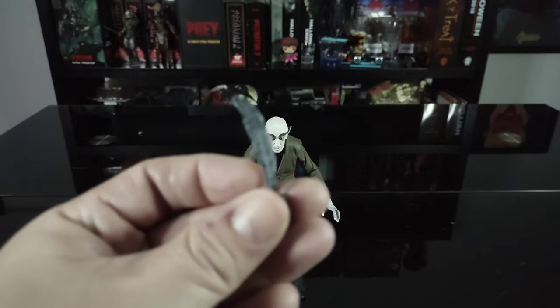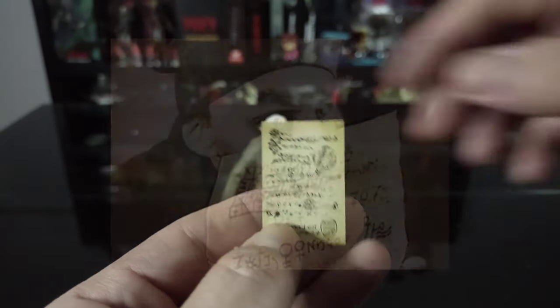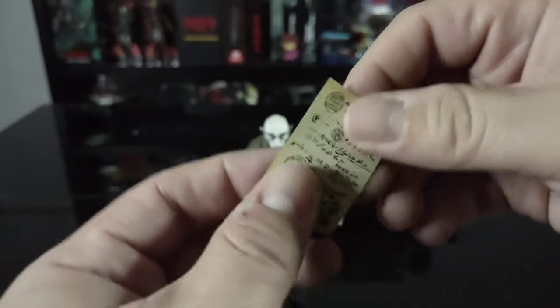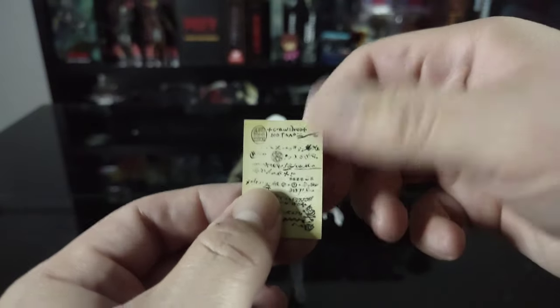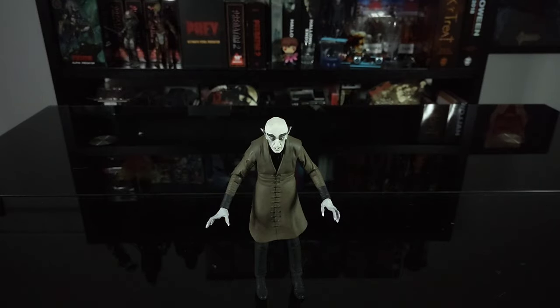To go with the quill, he actually comes with the document that he signs in the film — if you've seen the film you know he's signing a deed to get some property. Really love the detail on this. It's some sort of paper prop, similar to Elvira's scary Christmas video — I'll leave a link in the description — where she had something similar like a paper naughty list.